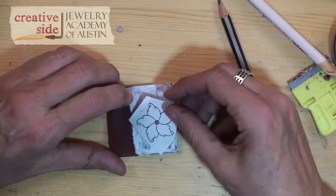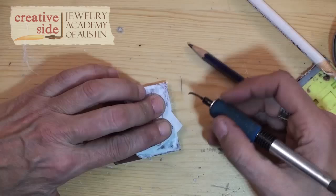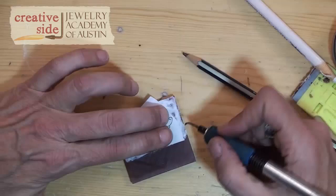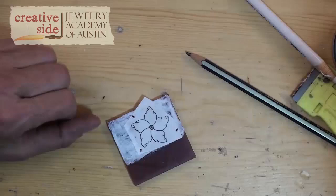So now I need to attach the pattern to the wax. I'm going to get a hot wax pen, and I have to hold the paper down so it doesn't pull up, but I'm going to poke the pen through the paper into the wax, and the wax just bubbled up through that hole, and that's going to make the paper secure to the wax so it won't shift around. I do three holes, and my three holes are outside of the pattern — and you're going to see in a minute why.